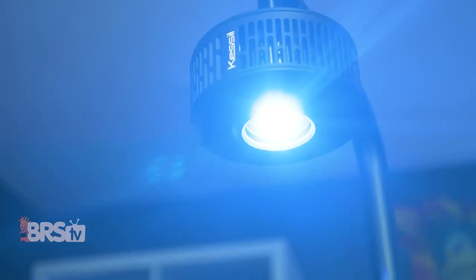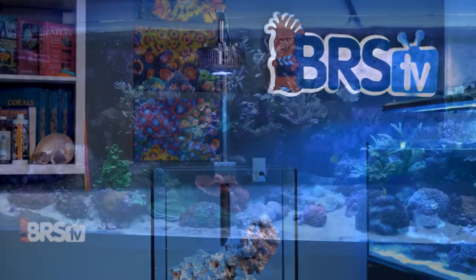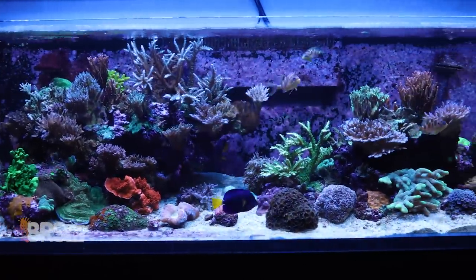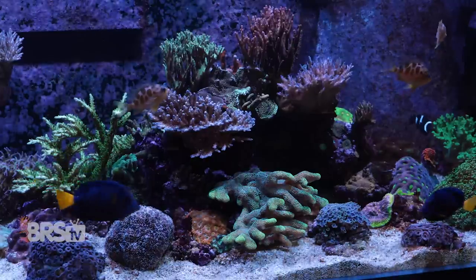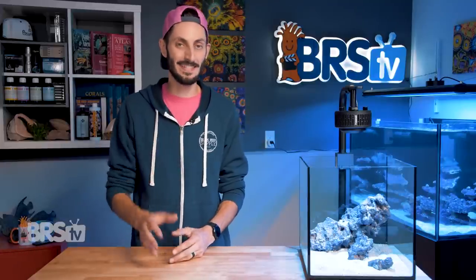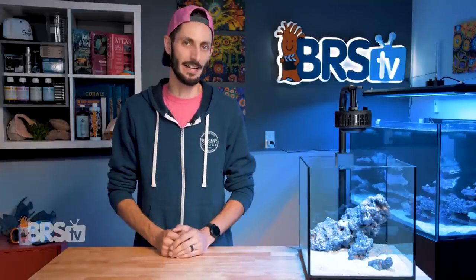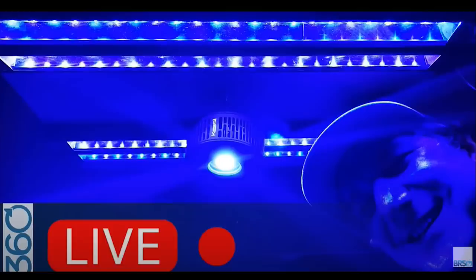Beyond the specs and features, what makes this light a favorite at BRS is the very simple fact that it produces awesome results. Kessil lights have been used on many BRS tanks, including the BRS 160, and are a key ingredient of Ryan's gold standard of lighting when paired with T5s. They've performed so well, so consistently, that Ryan's going to be using them as a part of his new platinum standard of lighting, pairing them up with XHO Reef Brites instead of T5s for his BRS 360 build. So that says a ton.